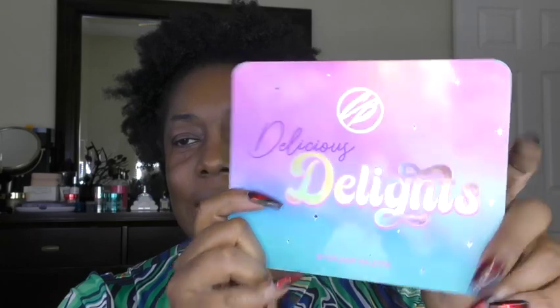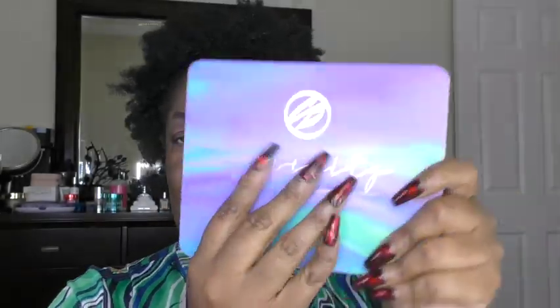I think I will be using a couple of palettes from Cosmic Brushes. We have the Delicious Delights one and then we also have the Serenity palette. So I'm going to go ahead and get started and see what happens.